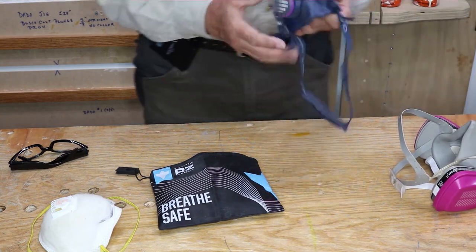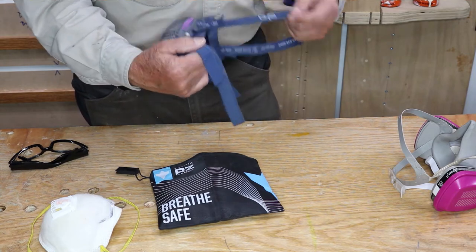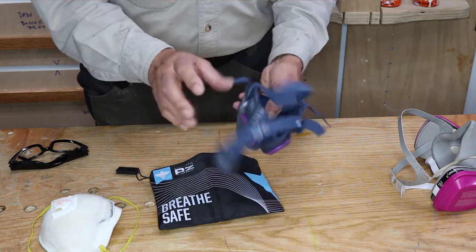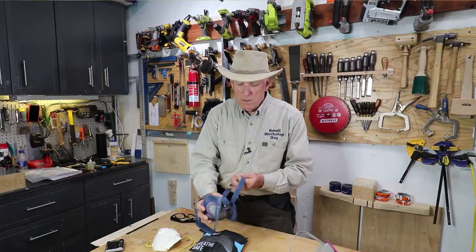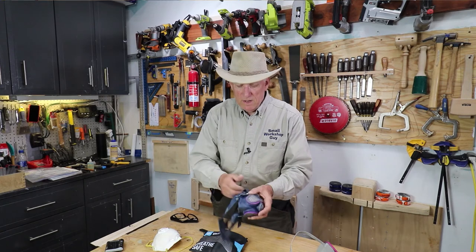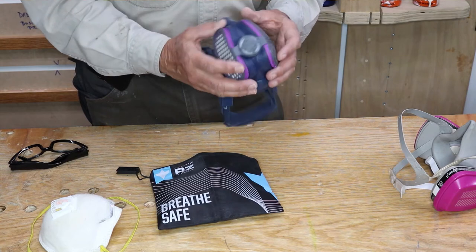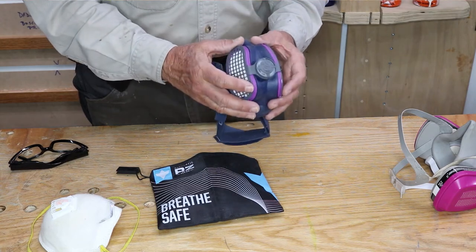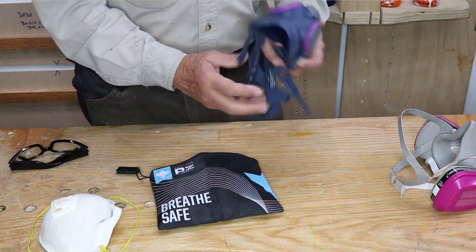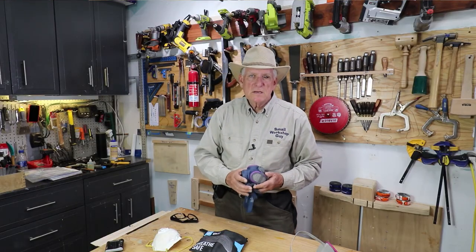The one I'm very happy with is called — who makes it — the CVS Ellipse. It's low profile, it fits well on my face, it's easy to put on, and it's got nice thick straps. You put that over your head and pull those straps to tighten it up. It's superb — it's P100, so that's 99.97% filtration, and it's light. I really like it, so that's my recommendation. Small Workshop Guy signing off.